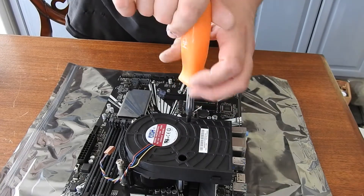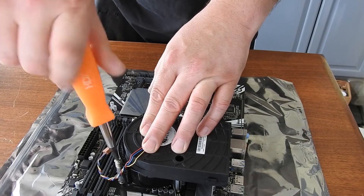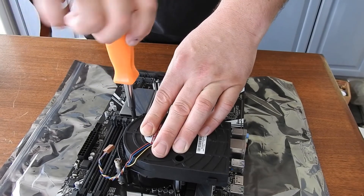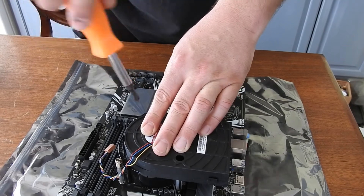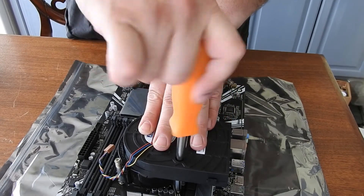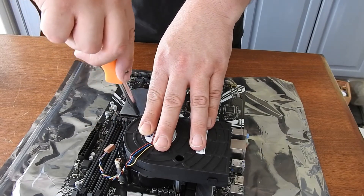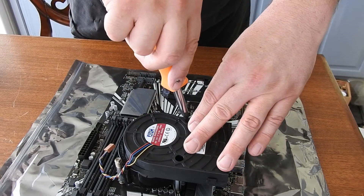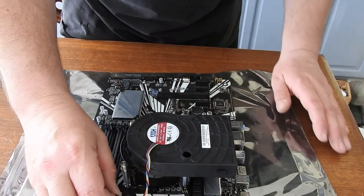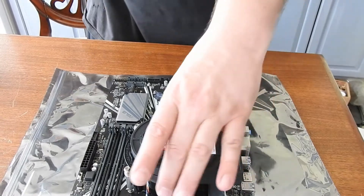It's kind of an interesting one. I'll just get them all hand tight, now that I've got them all started. I'm just going a little snug past hand tight. Beautiful. Now I'll hook up the wire to the CPU fan slot, and the housing is all attached.